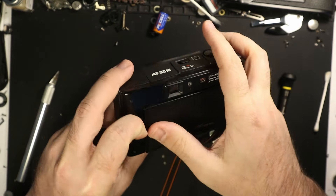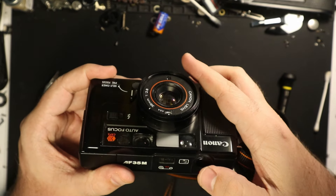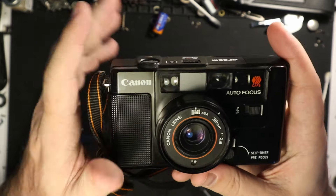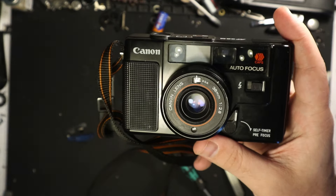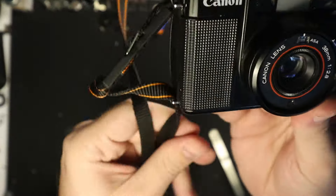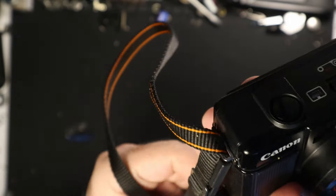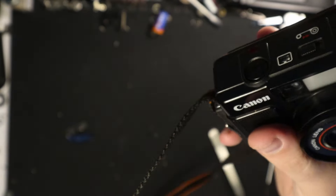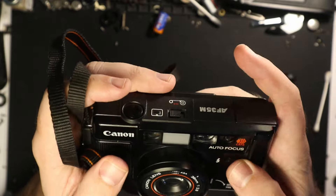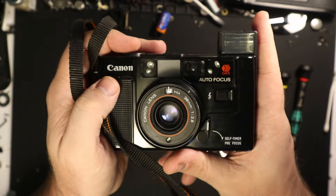From here, just press it on that. But for now, that is it — that's a very minimal repair for a Canon AF35M. If you can avoid working on these, I would really recommend doing it. If you have one that's in good condition, make sure to do what I did with the back — just be extra gentle, because these are old and plastic, very prone to breaking and failure. And if you want it to work, that is something you should do. Thank you for watching, appreciate it as always. I hope you enjoyed the video — if you did, comment down below and I'll catch you on the next one.